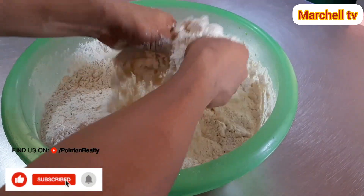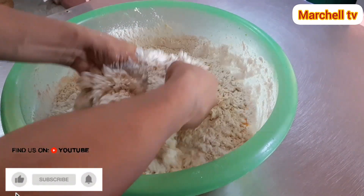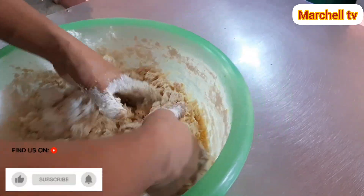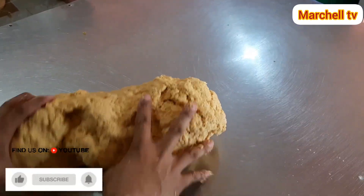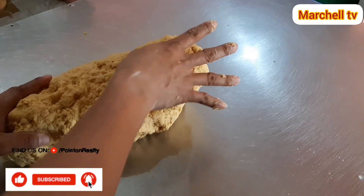Mga sangkay, naghugas muna ako ng kamay bago ko gawin ito. So ito mga sangkay ngayon, bubuuhin lang natin yung ating masa. At kapag nabuo na po ito, ay dadaan naman natin sya sa makina. At ito na mga sangkay, buu na po natin yung ating masa. Ang sunod natin gagawin ngayon ay mamakina na natin.